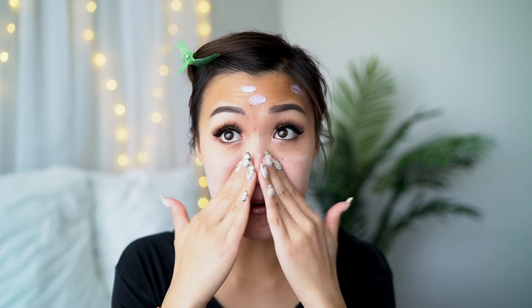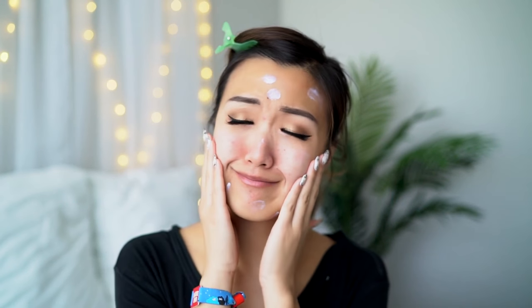I'm going to start by priming my face with the Hourglass Mineral Veil Primer. I decided to use the same brand primer since we're using the Hourglass foundation, just to make things work extra well. I use about a dime-size amount, which is kind of a lot, but I love drenching my face in primer — primer just feels good!